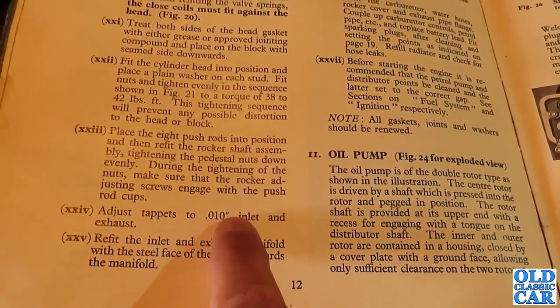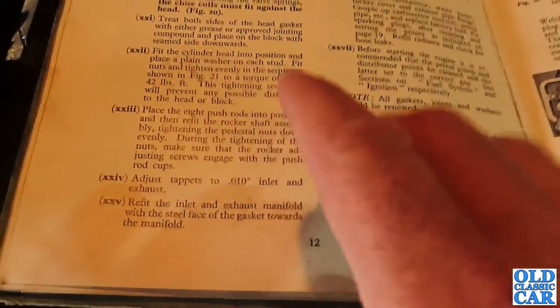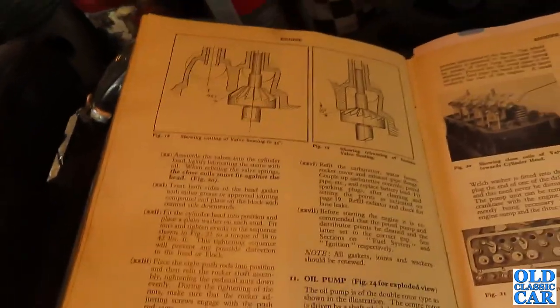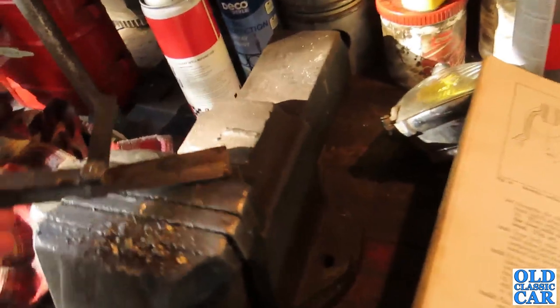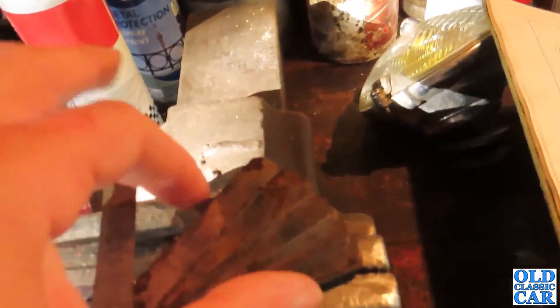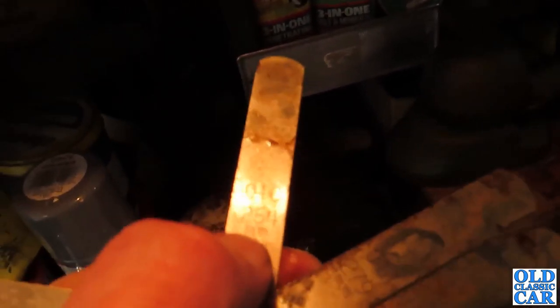Sometimes some engines have different settings for inlet and exhaust valves but this is the same for both. It doesn't mention doing it when the engine is warm, so we'll do it from cold. From this box of tools I've dug out a set of feeler gauges — this set has the clearest markings. You've got all these little pieces of metal set to different thicknesses — you pick the one you need. According to the book it's 0.010, or ten thou, and there is the corresponding feeler gauge. It also gives the metric equivalent. Right, let's crack on.